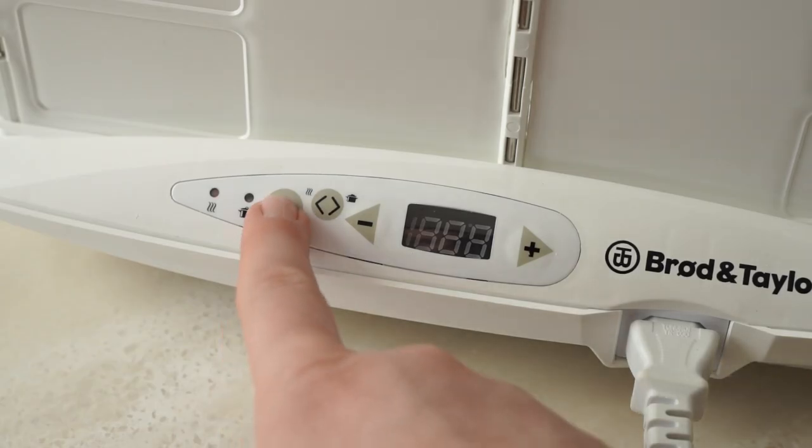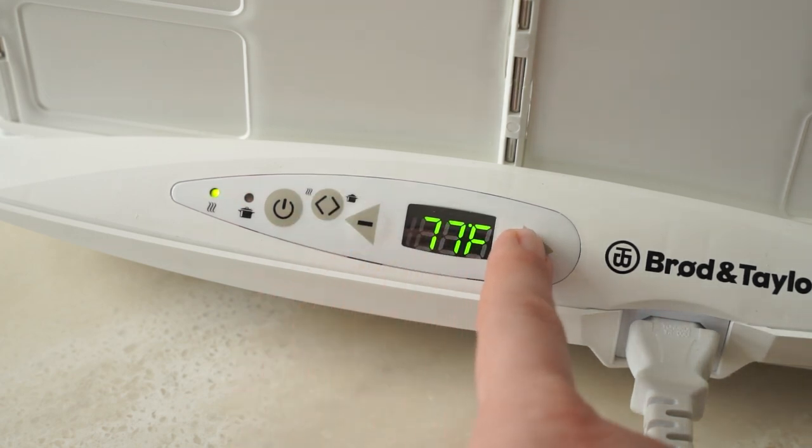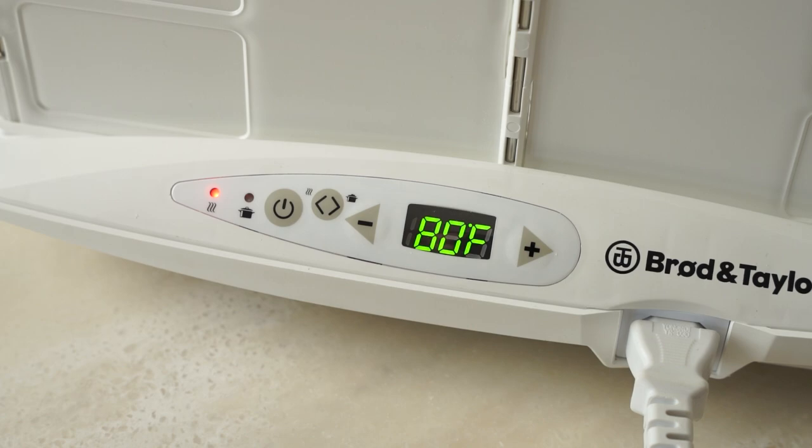Setting the proofer is extremely easy. Simply make sure it's in proofer mode and then use the plus or minus buttons to set it to the desired temperature.